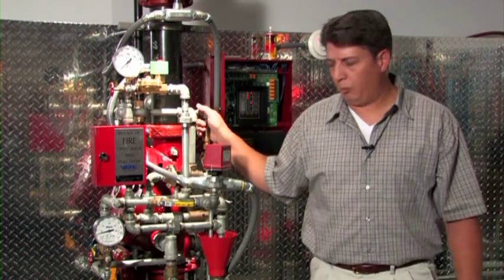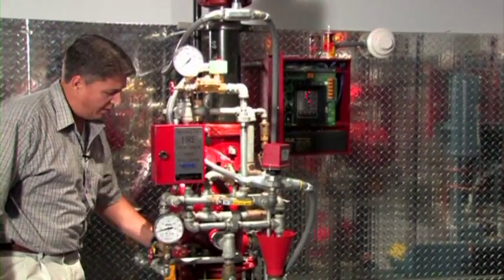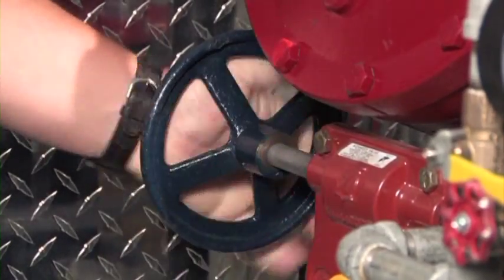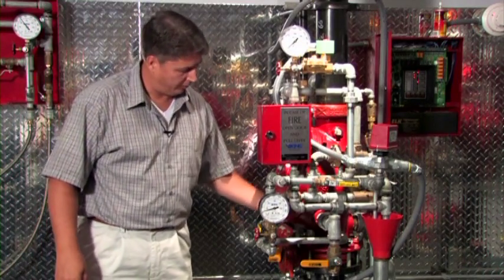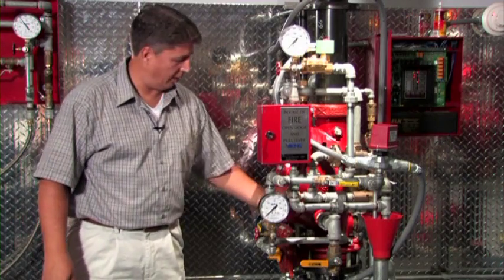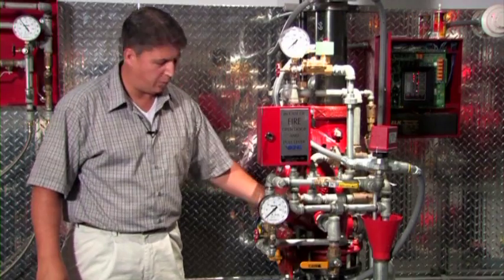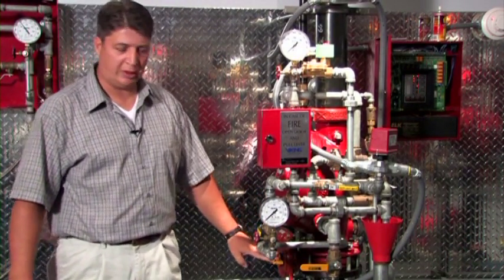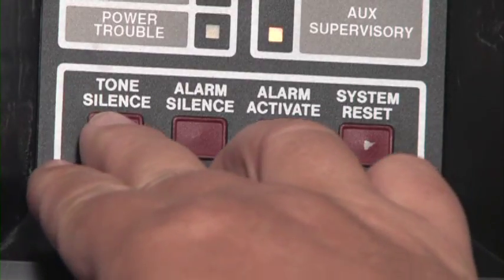The first step in resetting this system is always to close the water supply control valve to isolate water from the system so we can begin to drain down the system riser and the associated piping network. The panel has also picked up and is annunciating a supervisory alarm because the water supply control valve has been moved from its normal open position to a closed position. We can silence that at the panel with the tone silence button.